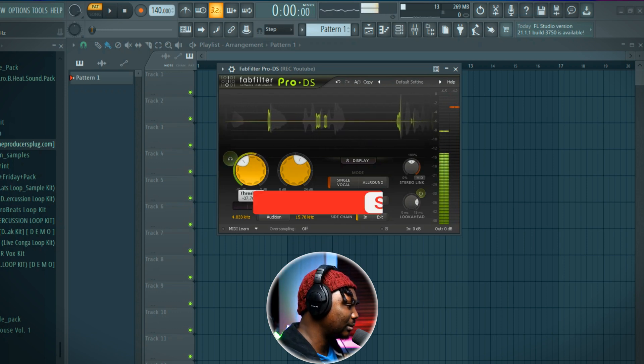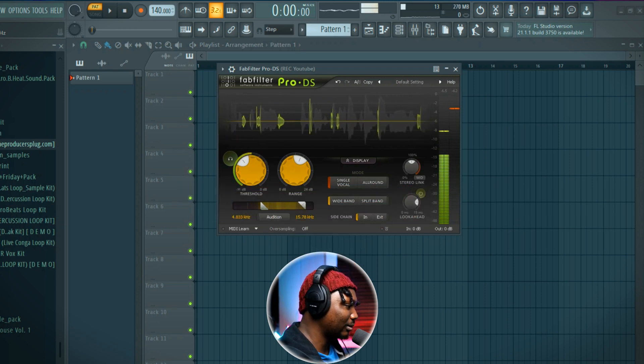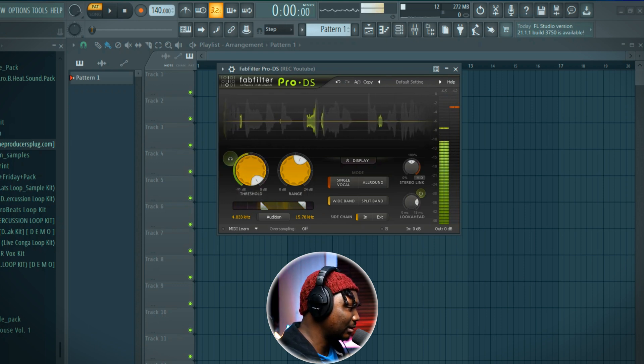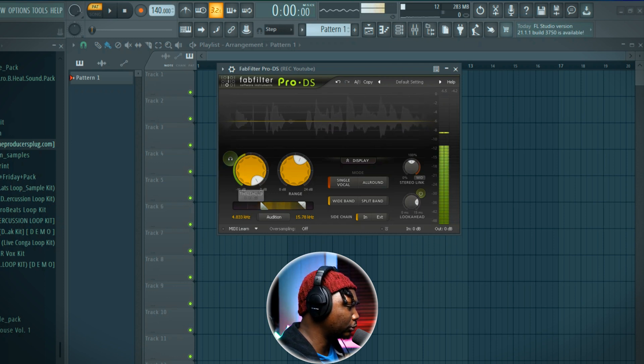The second thing to understand is basically the threshold. You can get into all of this but if you're treating just one vocal you don't need to touch anything here — just come here and it's that easy. Threshold is telling it from a certain level, how much to engage. If you put it all the way up you can see it's not affecting anything, because you can see the meter showing how my voice is going. You need to set it somewhere where it can catch the peaks.